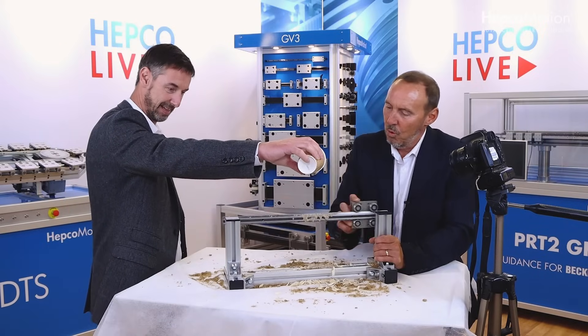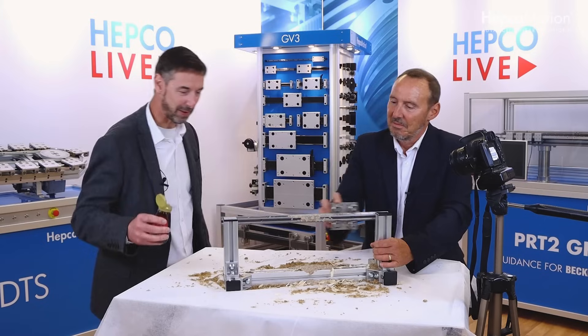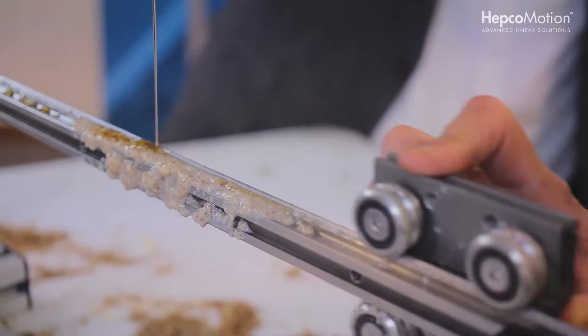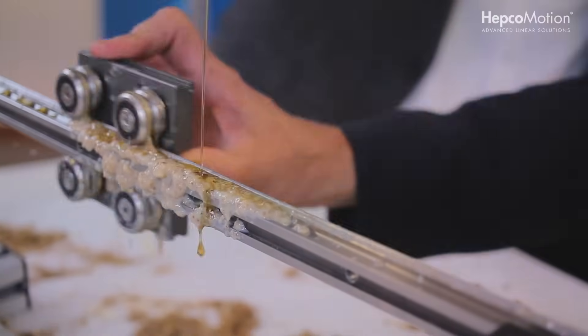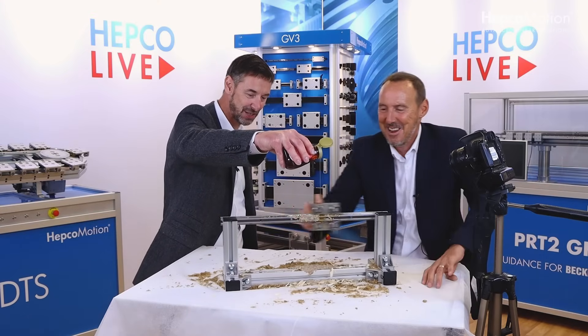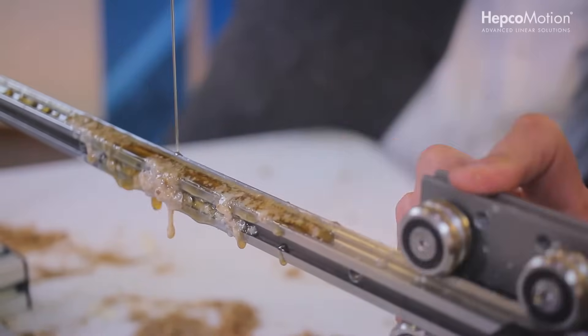How can we make this worse? Weetabix is done and dusted — no problem at all. Let's sweeten it up a little bit with some nice sticky treacle. As you can see, that's going all up David's sleeve as well, but the GV3 slide is just laughing it off.